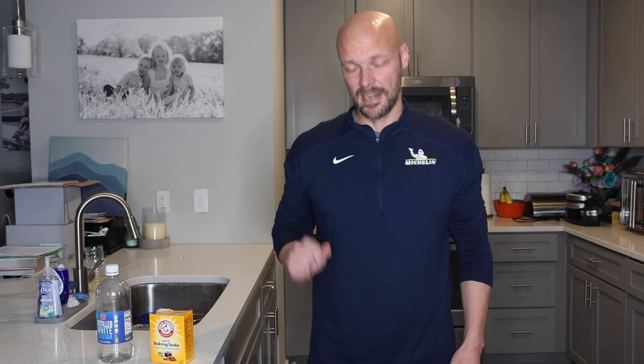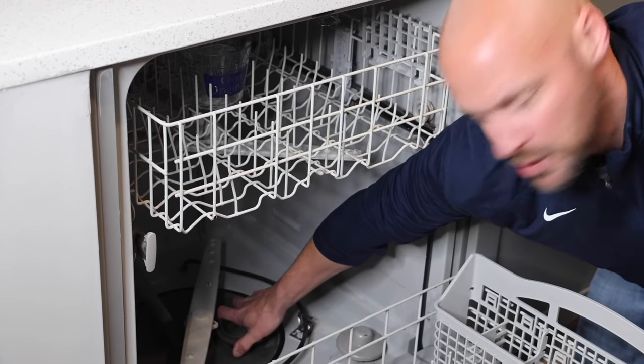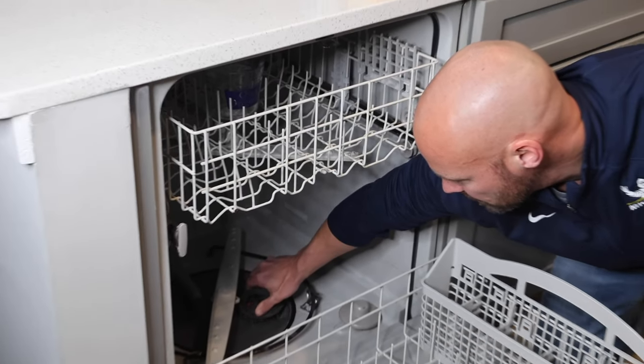Step one is to look at your filter in your dishwasher. We're going to pull that out because that's probably where you have some grime — maybe a piece of paper that was on a plate — that's where it gets trapped in the filter. So step one: take that out.